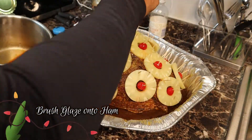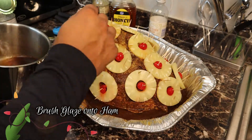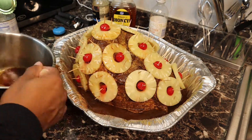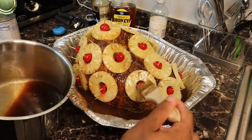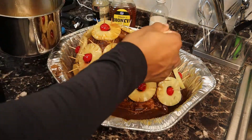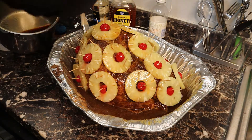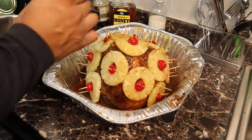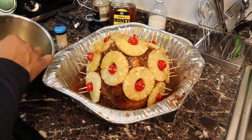Once your glaze is ready, you're just going to take a pastry brush and brush the glaze over the ham. Make sure you get it nice and well coated all over the ham. Don't forget to get those bottom parts as well.